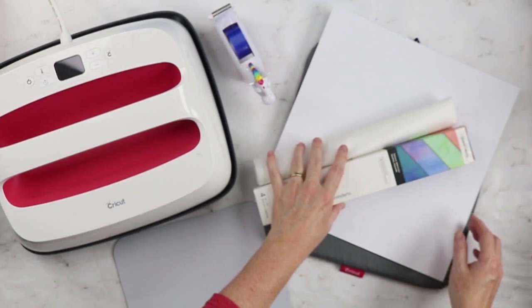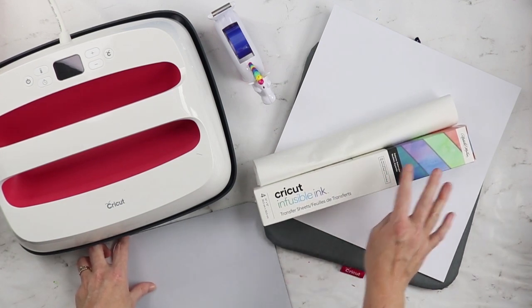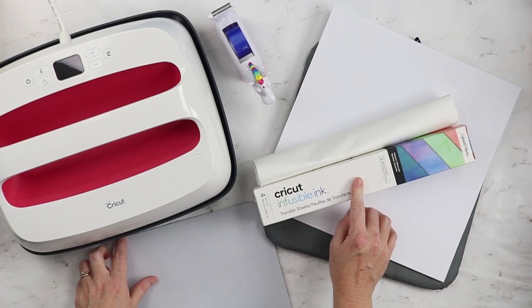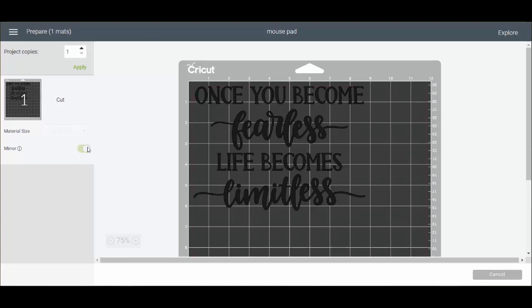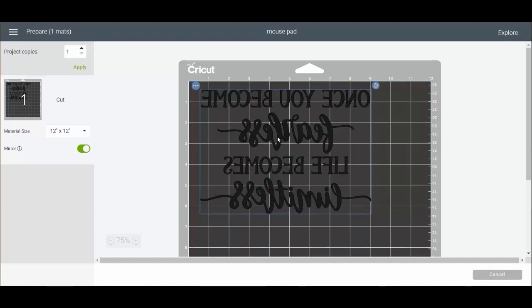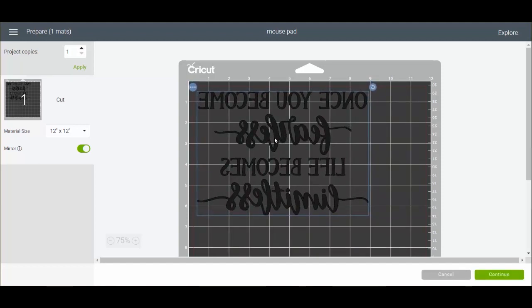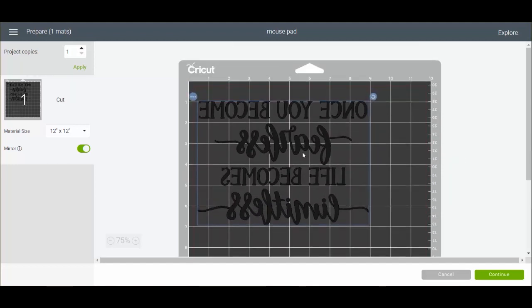The first thing we're going to do is head to our Cricut machine, take a look at the design, and go over some things you need to do before you cut. Click make it, then mirror your cut. Since we're using the outside we'll need to center the design ourselves. The mouse pad I'm using is about 9¼ inches wide and 7¾ inches long, so I'm going to approximately center it. Once your design is about in the center, click continue.